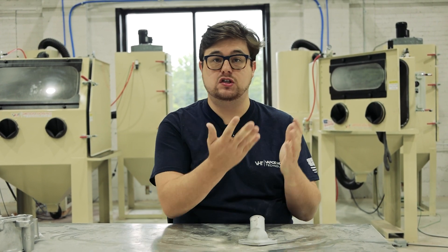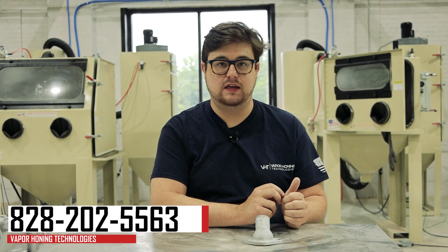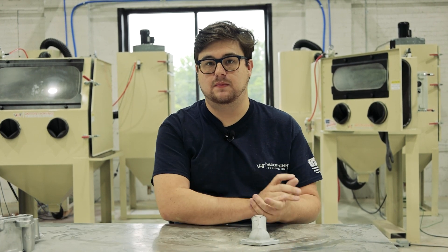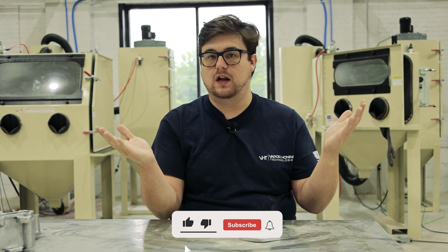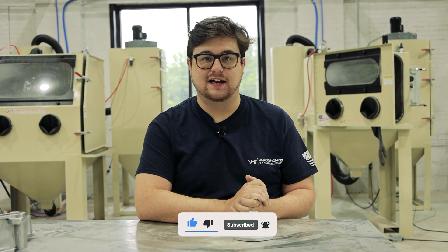If you guys have any more questions about how to remove chrome, we've done a video about removing chrome using 220 aluminum oxide, so you can check that video over here. If you have any more questions, you can call us at 828-202-5563. We also have a website at www.VaverHuntTechnology.com. Follow us on our social media, appreciate you guys for watching, and we'll see you next time.